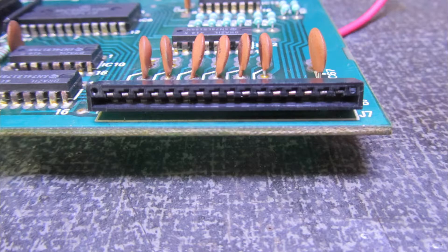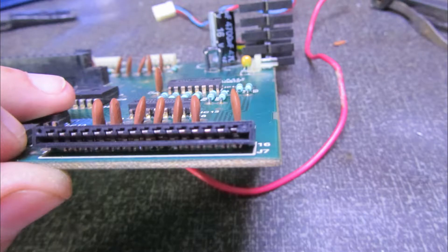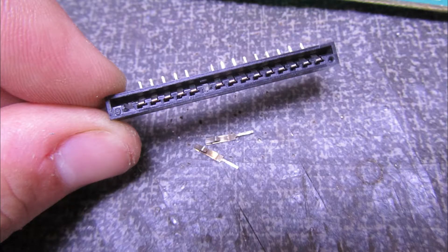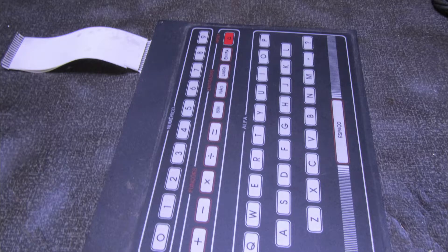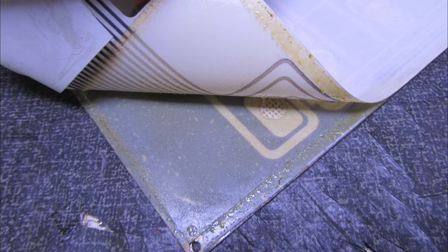Aqui no contato do teclado eu notei que alguns terminais estavam tortos — eles não estavam encostando direito no flat cable do teclado. Isso faz ele falhar. Eu sempre recomendo olhar aqui primeiro antes de abrir o teclado, porque às vezes o defeito está aqui. Retirei esses dois contatos, limpei, alinhei de novo para poder montar. Mas mesmo assim, com teste, infelizmente eu tive que abrir o teclado. O teclado estava todo em curto. E se o teclado estiver em curto, ele pode dar também aquela tela cheia de caracteres.